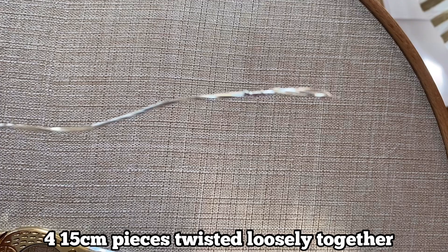Hello everyone, I'm That Embroidery Girl and welcome back to another tutorial. This time we're making a swan.